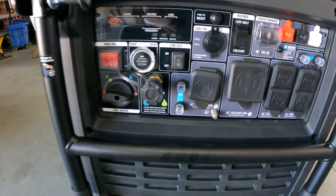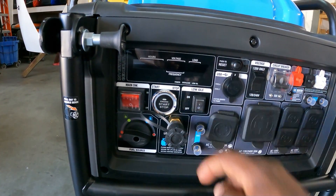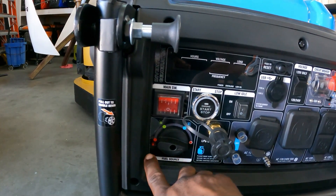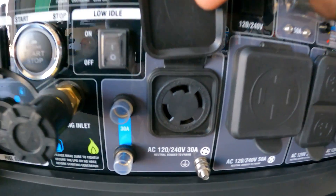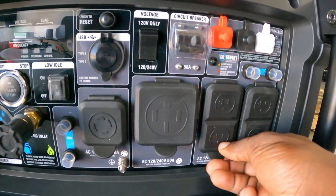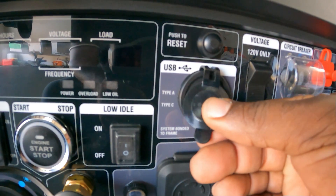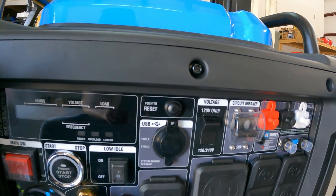On the front side there's a nice big digital display, your main switch right here, your starter, and a quick connect for your propane and natural gas. There's a fuel selector: propane, natural gas, or gas. You have some circuit resets, a 4-pin twist lock, a 30 amp outlet, a 50 amp plug, four 120-volt outlets, and USB-C and USB-A ports.